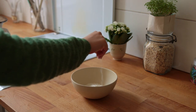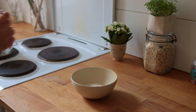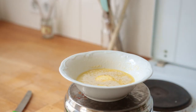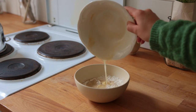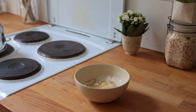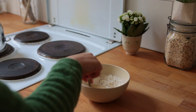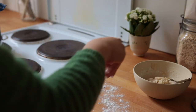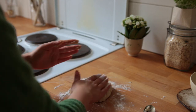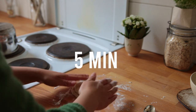In the meantime, measure out and combine the dry ingredients: flour, salt, and cinnamon. Once the yeast mix is slightly frothy, add it to the bowl with flour and combine everything with a spoon. Transfer to a floured surface and knead until it's not so sticky anymore, about five minutes.